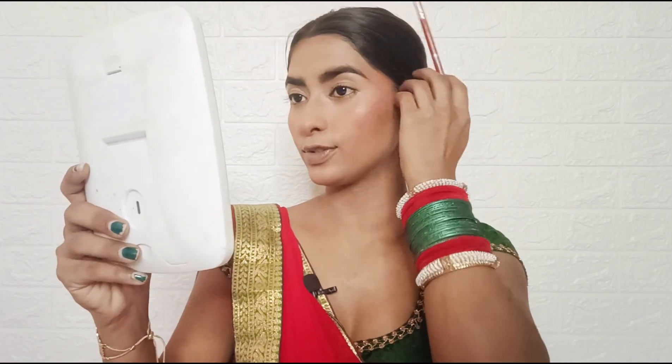Next, I will apply highlighter. I am using Zooty's Silk Mauvish Highlighter in the shade 02 Raspberry. This is a very creamy, buttery highlighter — very beautiful and affordable.